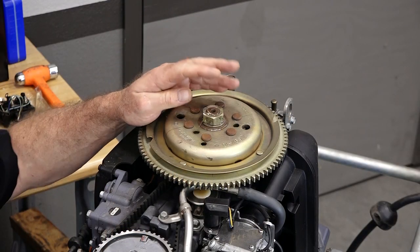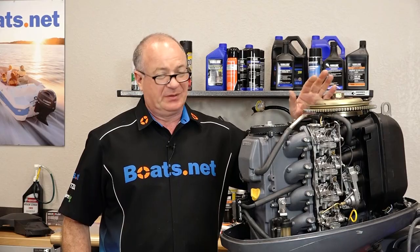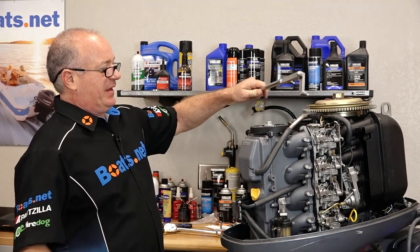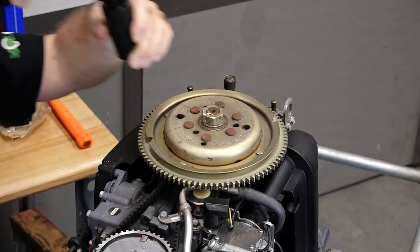Now we need to remove this flywheel bolt and it's got around 116-120 foot-pounds on it. It's a pretty good bit and it's a lot to hold together with a breaker bar. So what I'm going to use is just an impact to take this off, but I will definitely need this tool when it comes time to re-torque it. And that'll be a little bit easier to deal with. That nut up top is a 30 millimeter.